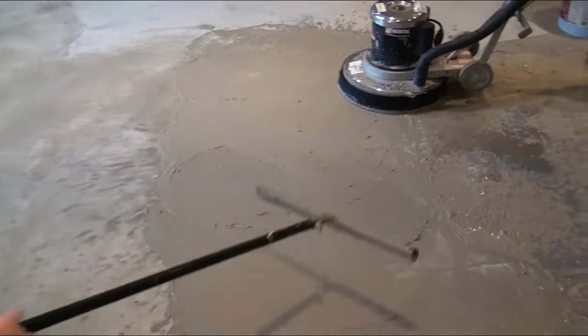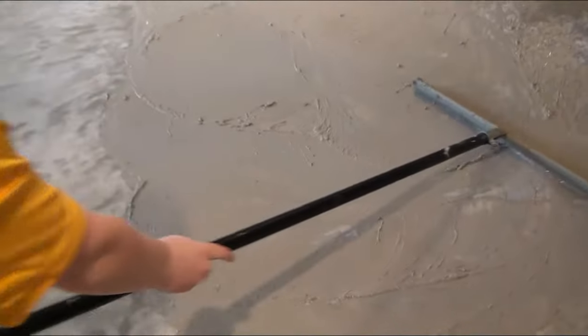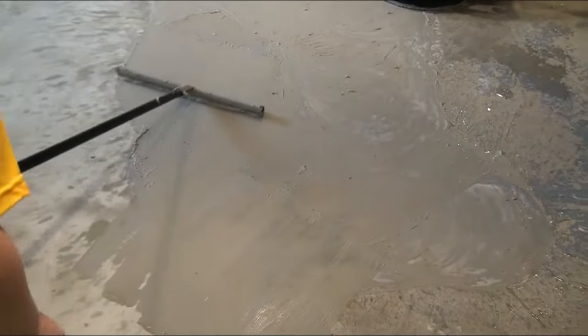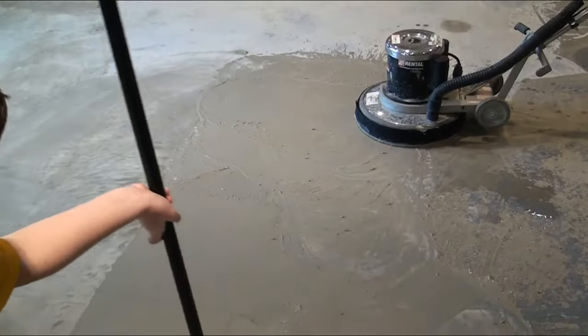So that's how you use it. You can see that's how we did a section. Blake is going to squeegee this — you can see all the sludge it creates. Go real slow with it so you don't splash yourself. Make a pile — squeegee it all into a pile — and then scoop it off. We'll throw some more water down and keep going.